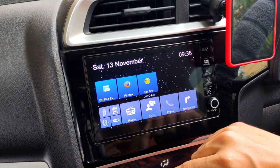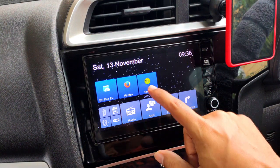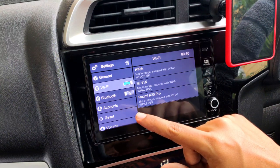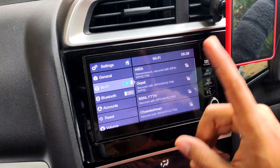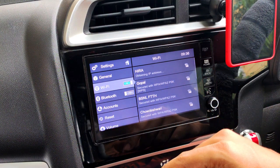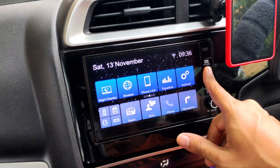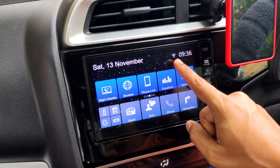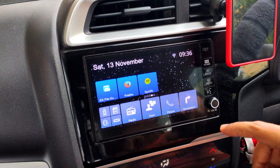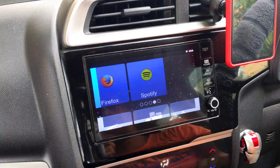Once you've downloaded and installed the Spotify app on the Digipad, it won't run immediately. The first thing you need to do is click the Wi-Fi button and connect to the internet — either your smartphone hotspot or your home or office network. Right now I'm connecting to my home network, and as you can see the Wi-Fi logo is up and running on the Digipad.